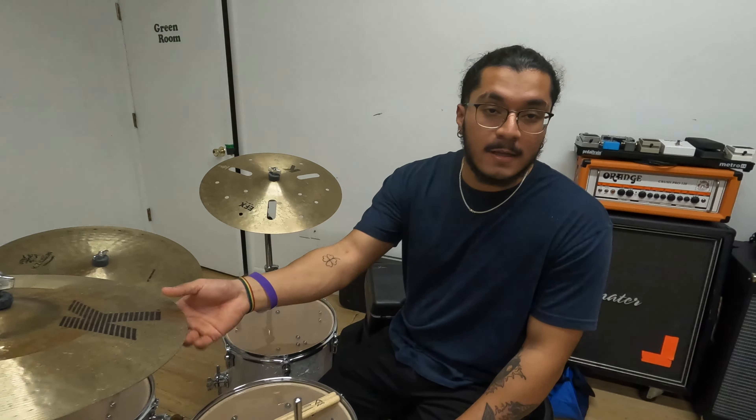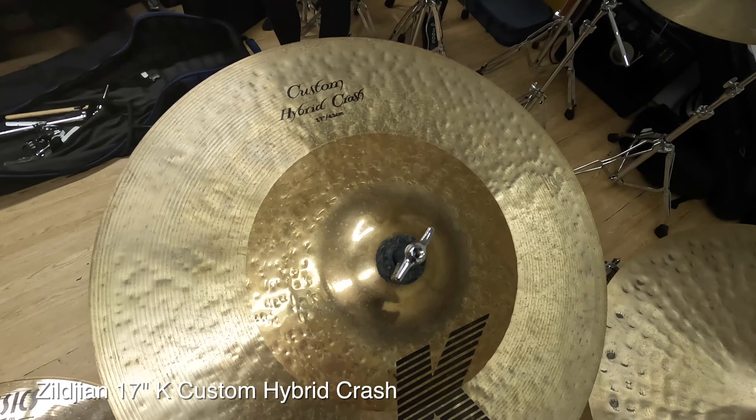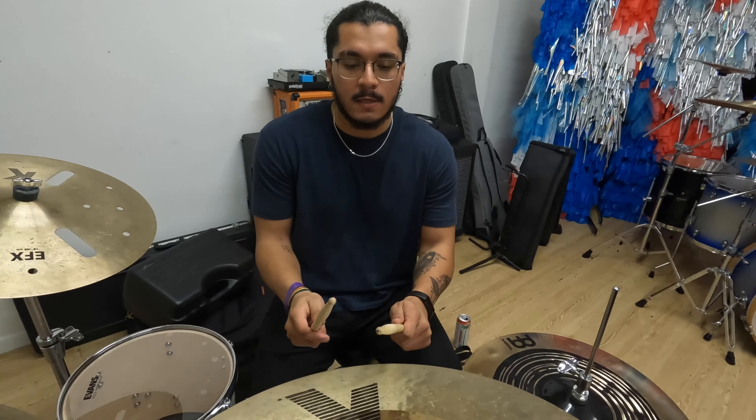I'm a big fan of the K-series. Pretty much anything Zildjian K is absolutely up my alley. This is the K 17-inch hybrid crash. B20 alloy, brilliant in the center, unfinished on the outside. Sounds like this.